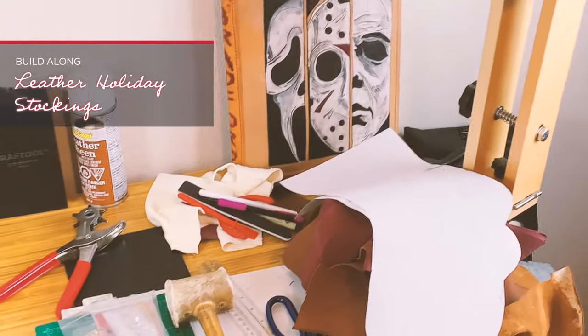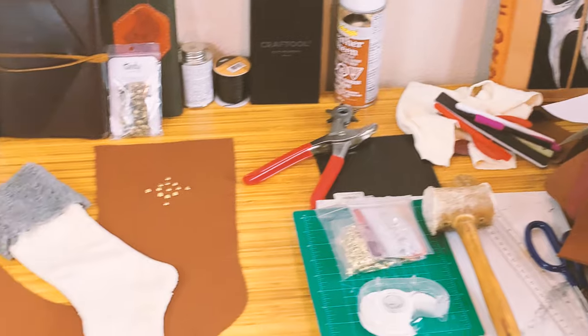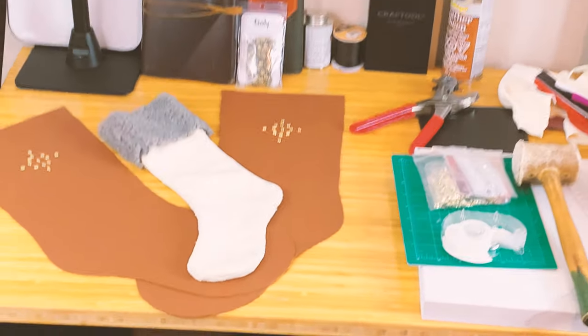Welcome back and thank you for joining. Today we are taking on a quick single afternoon DIY holiday stocking project, so let's go.